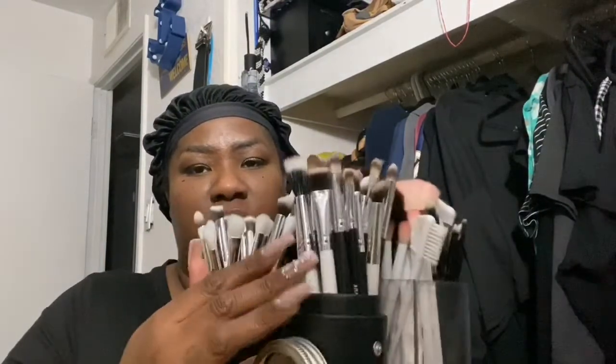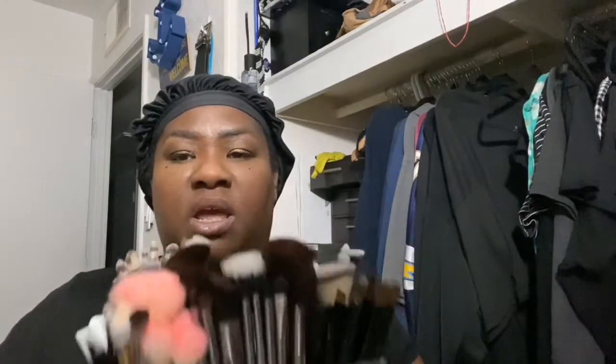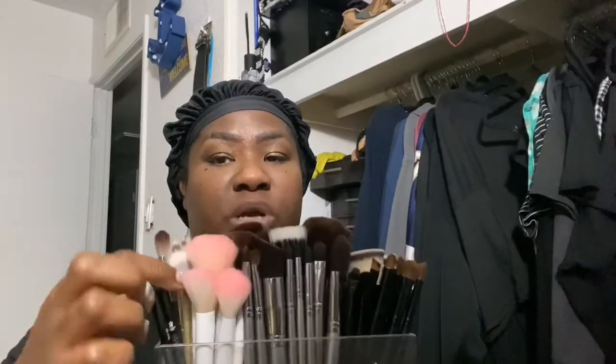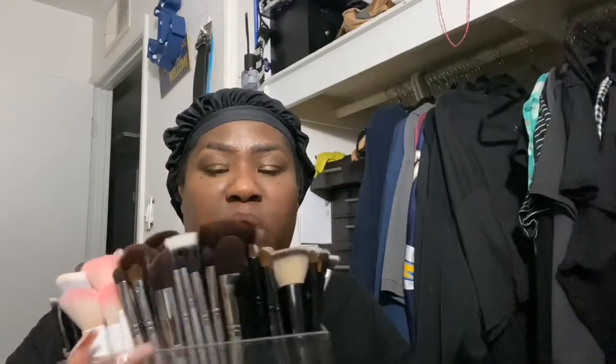So basically this is my eye brushes and some concealer brushes. Then these are the little brushes I got from BoxyCharm or Ipsy, and then these are my Wet and Wild brushes. These are my BH Cosmetic brushes and these are my Coastal Scents brushes. Now these eye brushes up here are all Shop Miss A brushes and those are really my favorite brushes.